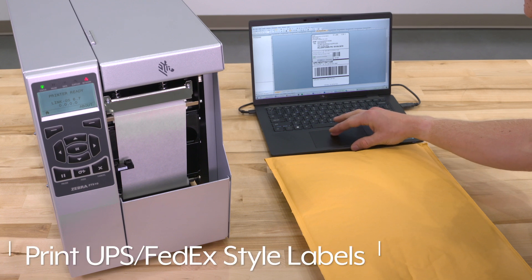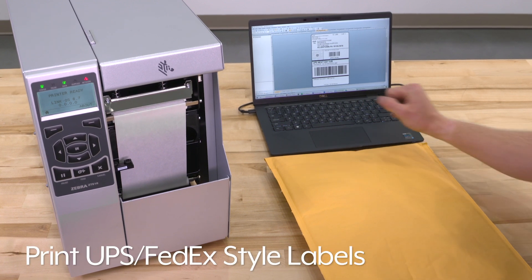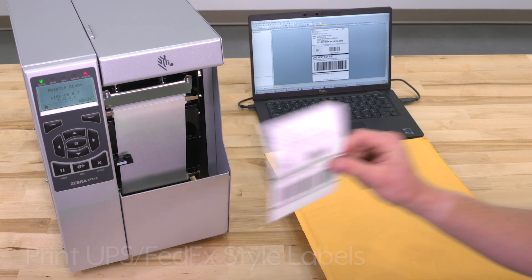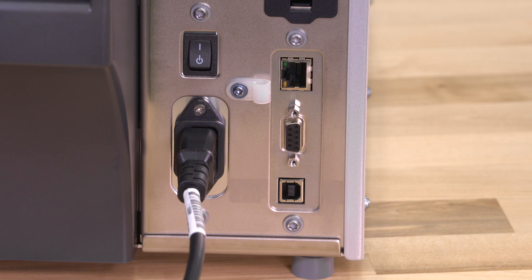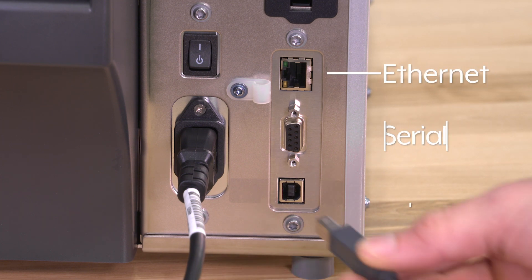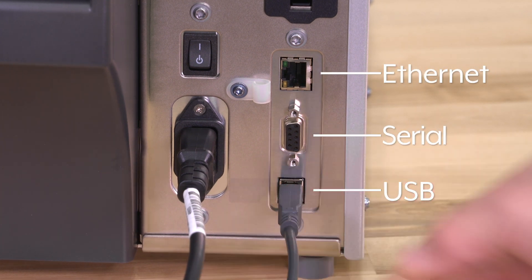They can print UPS and FedEx-style labels using templates on most label software packages, like our BarTender software, which is sold separately. The Zebra printers can be connected via Ethernet, serial, and USB ports.